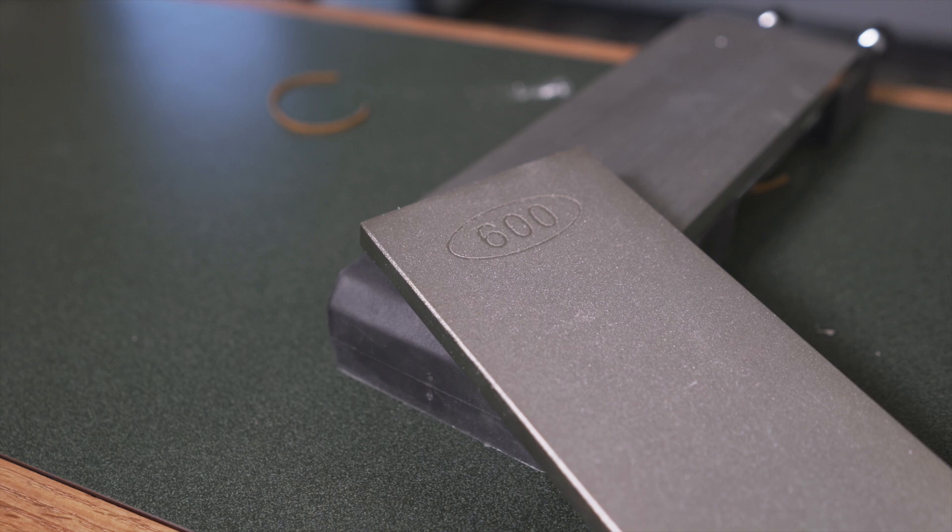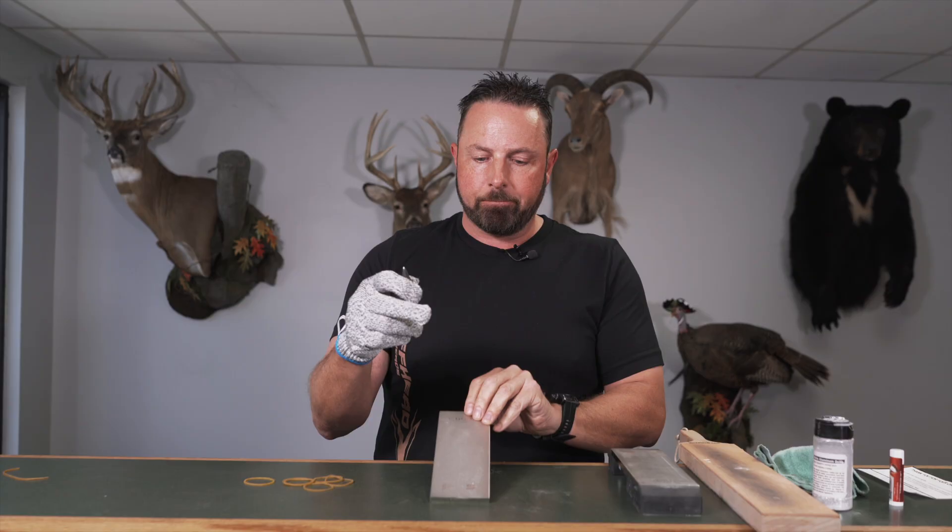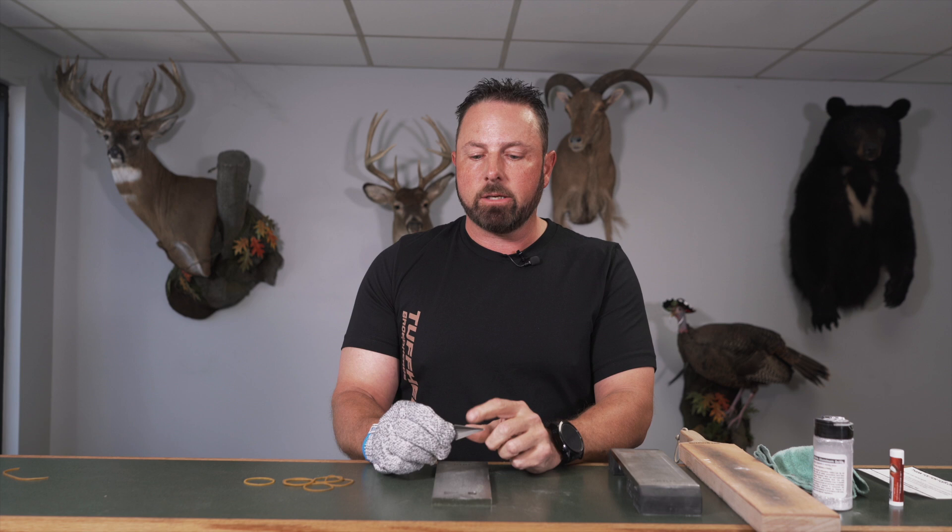This side is 300 grit; this side is 600 grit. The 600 grit is what we're going to start with today because we don't have any damage to our blade — no nicks. If you had a pass-through and got a small nick from a rock, or accidentally shot the rebar leg in your target, you'd want to start with a lower grit. But you want to start with the lowest grit that's going to get the job done. This is just a dull broadhead, so we're going to start with the 600.